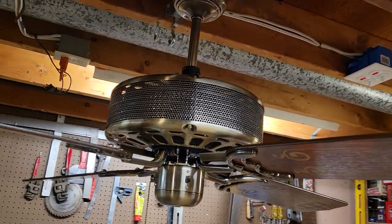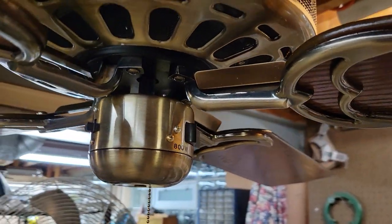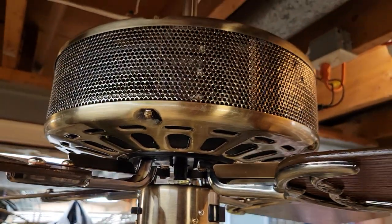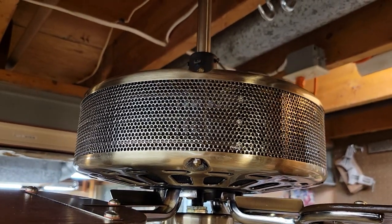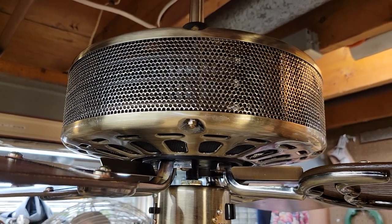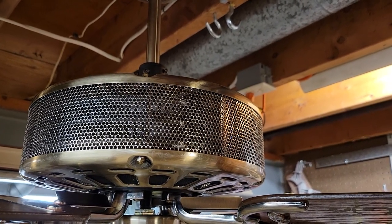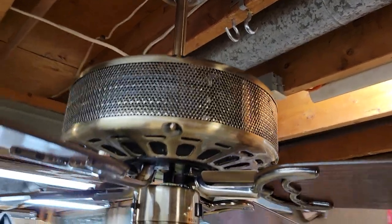The heating settings have two options: the heater at maximum is 1200 watts, but it can also be set to 800 watts. Within the motor housing there are three calrod heating elements that encircle the motor, rated at 400 watts apiece. On the 800-watt low setting only two of the heating elements are running, but when flipped to 1200 watts all three are powered.